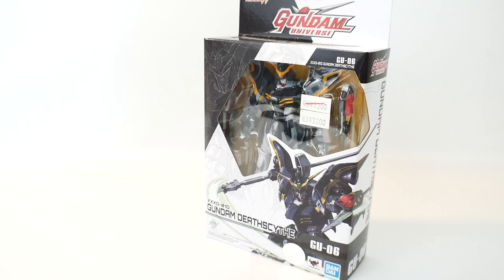They are really cool looking designs and I actually like them. The first wave I already have the Mastergrades of all of them, but come the second wave we don't have the Barbados Mastergrade just yet — that's coming out in December — and the Death Scythe we only have the Mastergrade of the EW version. So I'm actually really excited about this.